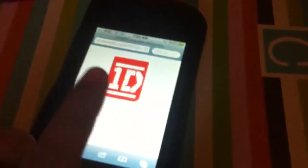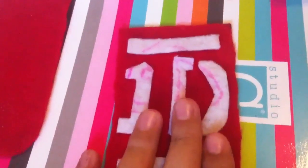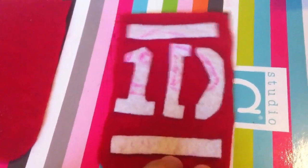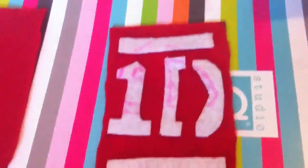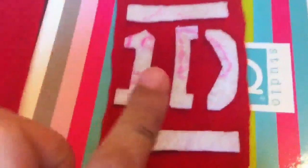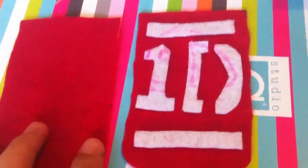Get a marker — I suggest marker because it's easy to wash out — and trace the 1D logo. You don't have to do all the details, just the one and the D. After you do that, cut it out and wash it in water. If you use a Crayola marker it comes out really easily. I traced mine more than once trying to make it perfect, and I used pen and it was so hard to get out. That's why I suggest marker. Now just take your hot glue and hot glue it on.